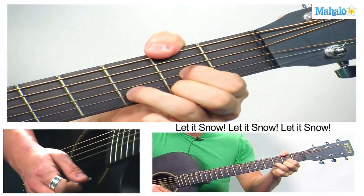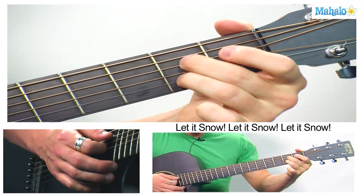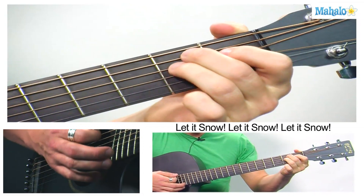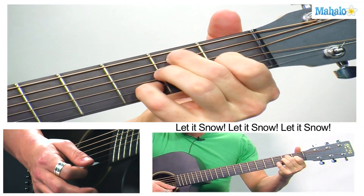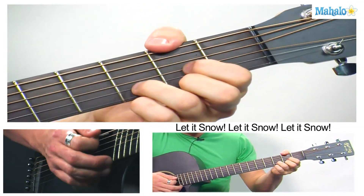They just change a little quick. So we'll start here in D for 'Let It Snow.' And we're just going to use D, A7, E — maybe E7 if we want, add your pinky — and B7. Those are the chords we're going to be using.